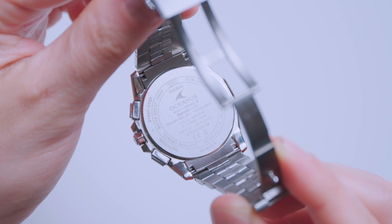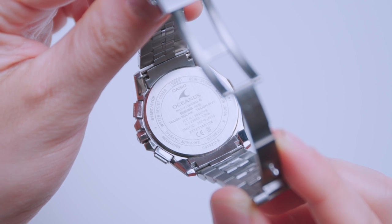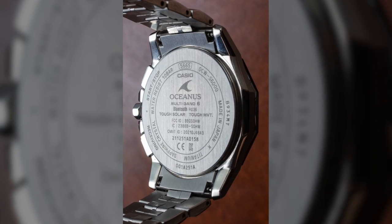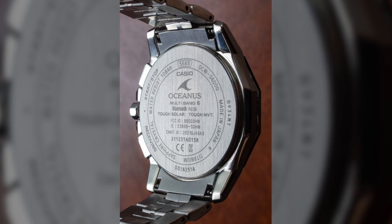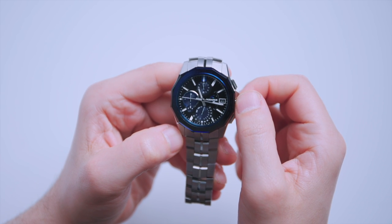The movement is one of Casio's Tough Solar movements, so it receives light to charge the battery. It connects to atomic clock radio signals if you're in a part of the world that receives them, and it's also a Bluetooth movement — that's really the kicker for me. It connects to the Casio app, so if you're traveling, the time will be automatically updated on the dial. You can also use the app to adjust world time and other features, which is much better than doing it through the crown and the two pushers.